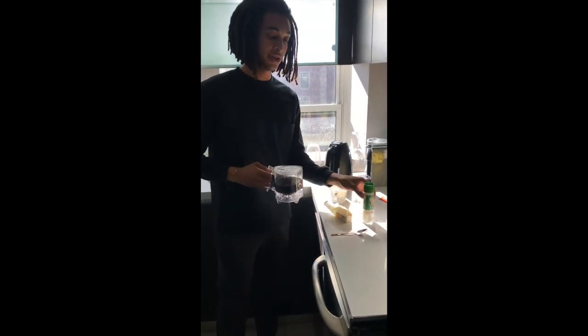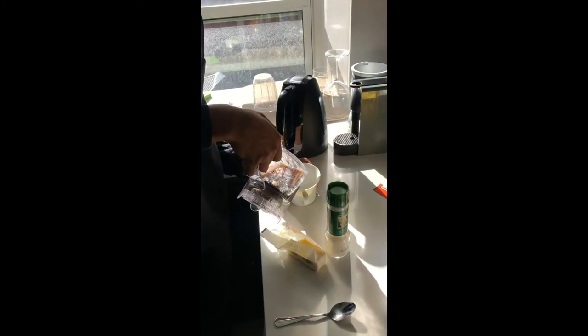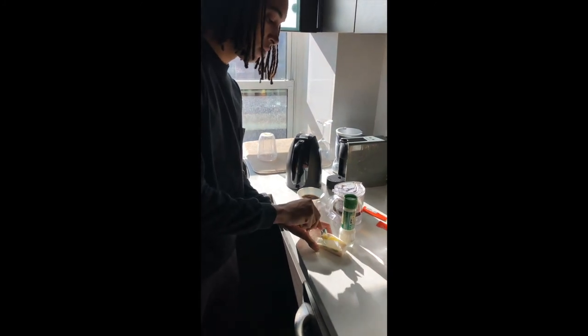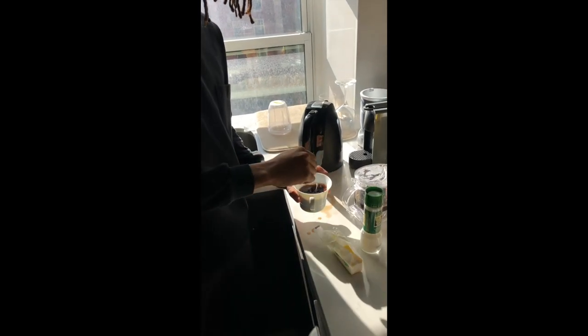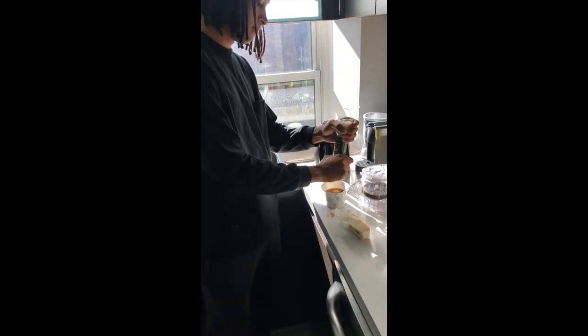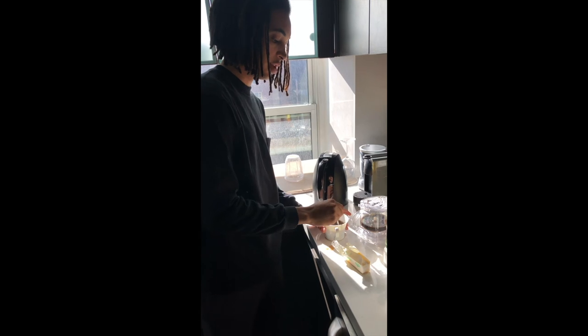We'll add a bit of butter and a pinch of salt, as they traditionally would. Let's give it a try — delicious!